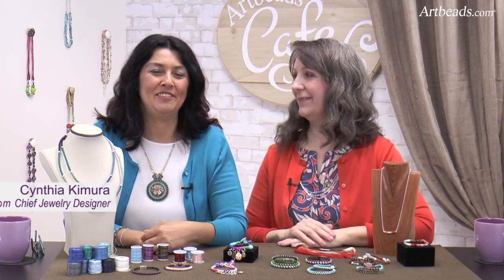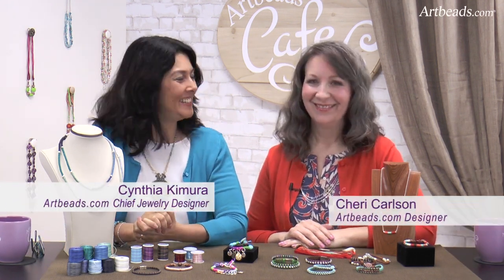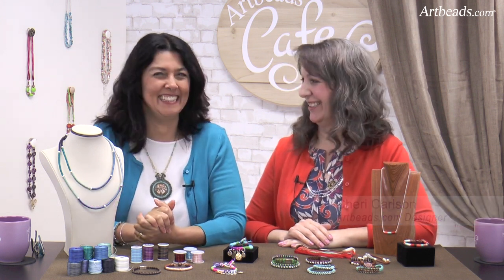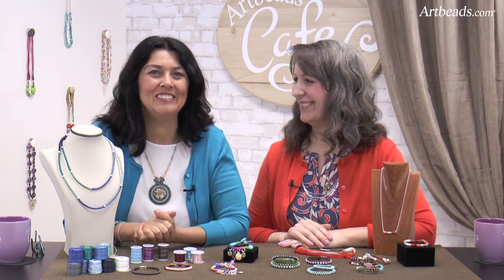Hi, I'm Cynthia for Arbitz Café, and Sherry is with me today. Hi, Cynthia. We are so colorful today, aren't we? Yes, because we have a lot of colors in front of us too.